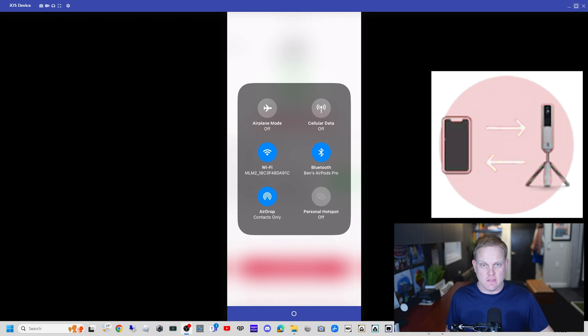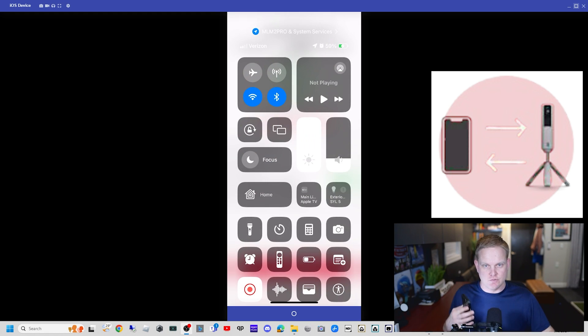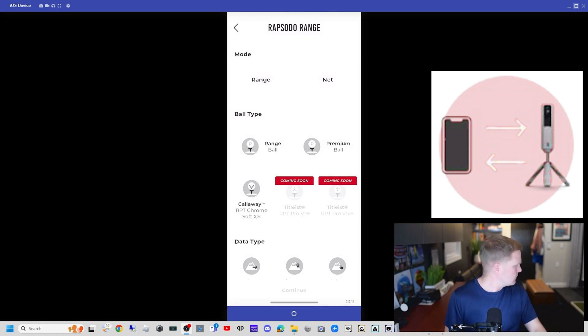If I go back and zoom out, I can show you — clicking on the Wi-Fi, I am just connected to MLM2 Pro with Wi-Fi. My Bluetooth is on — you need that to create the Wi-Fi connection — but cellular data is off, and the cord is what is doing the screen mirror to my PC.